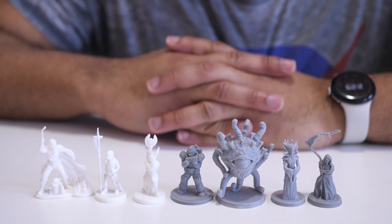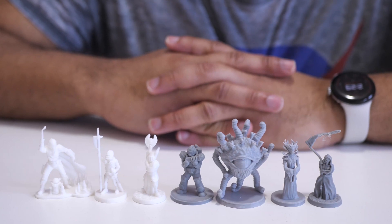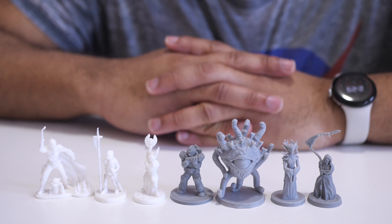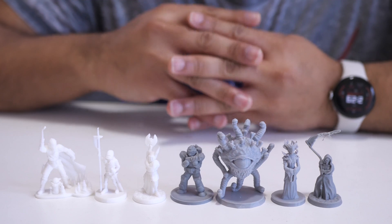If you're interested in printing miniatures, the ideal way to do it would be to print them in resin, and the smaller details will come out sharper when you use resin. However, the downside of resin is that it's poisonous, and not everyone has the ability to have a dedicated space to safely use resin, and that's where this comes in.